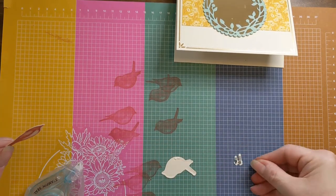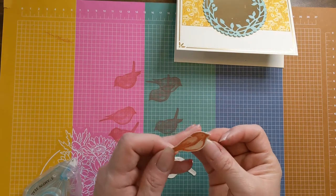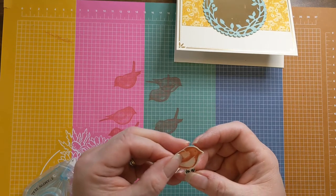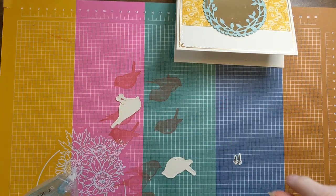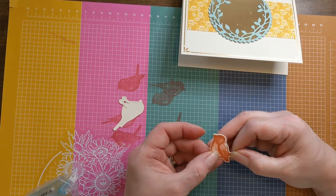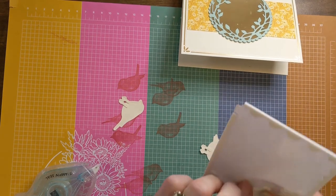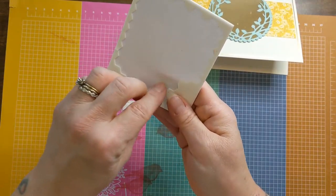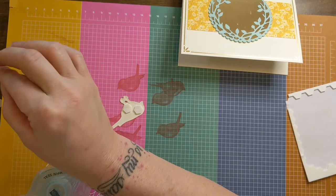I'll make sure I've got the right feet for the right bird — their feet are even going the right way, I just love this! I'll put the birds down about where I think they'll go, and then I'm going to use Stampin' Dimensionals to raise up my birds. I'm even going to put one of the dimensionals on the feet so it kind of holds the feet in place while that glue is still wet.